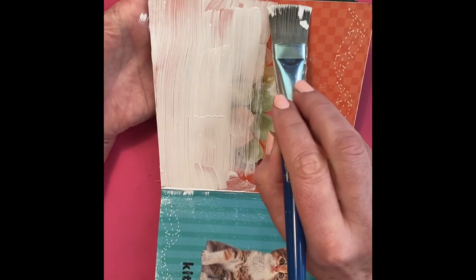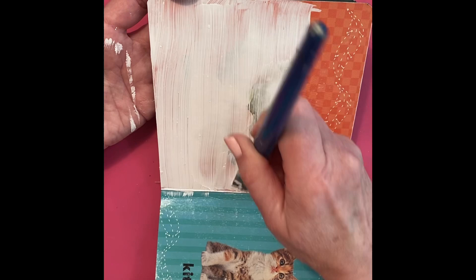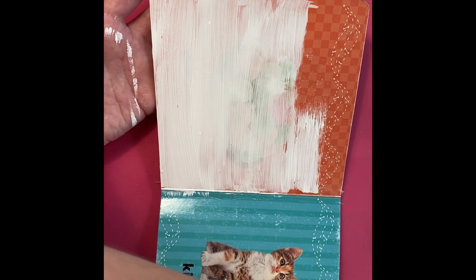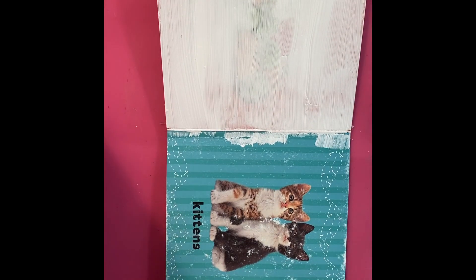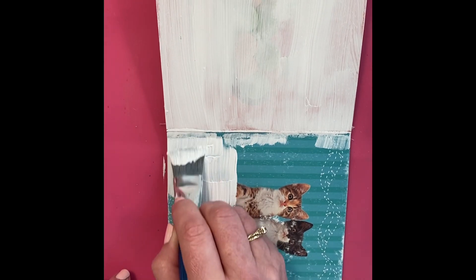I think you could get away with using white chalk paint for this step if you don't have gesso. I mean, it's a simple $1.25 children's board book — it's worth a try, use what you've got. I'm not worrying about full coverage here because I'll have a whole acrylic painting over the top of it, so none of that should show through.